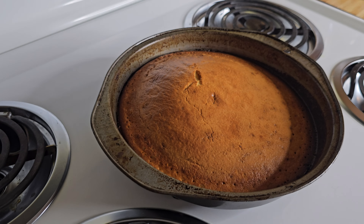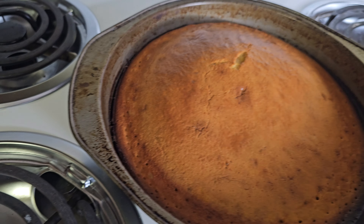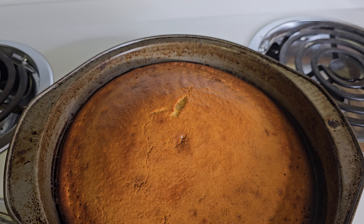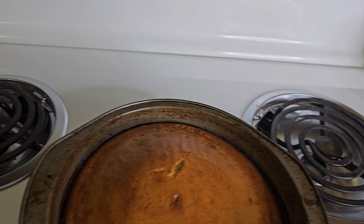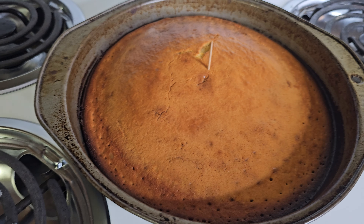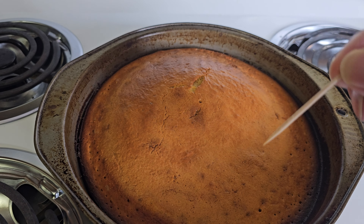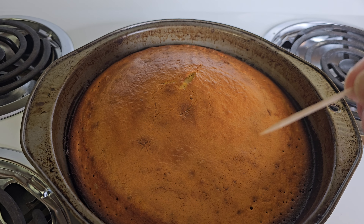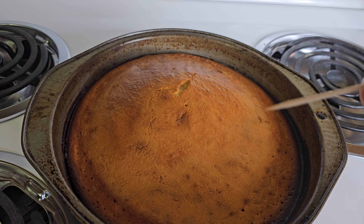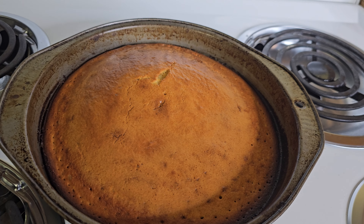What I was telling you guys earlier — we're gonna take a toothpick, put it right down the middle of the cake, and just stick it right down the middle just like that. Now pull it back out — you see that? It's clean, there's nothing on it, which means it's done. So all you've gotta do now is let this rest for about 10 minutes and then remove it from your pan.